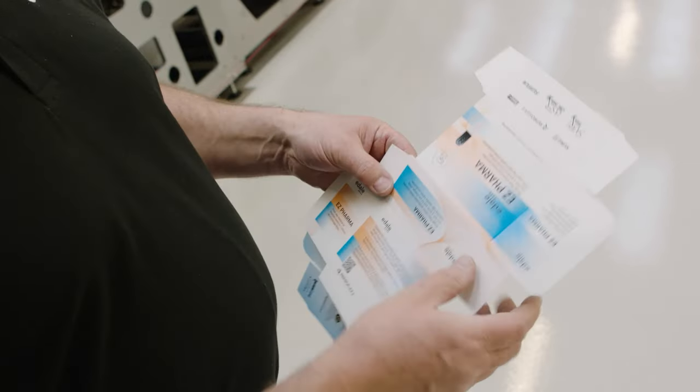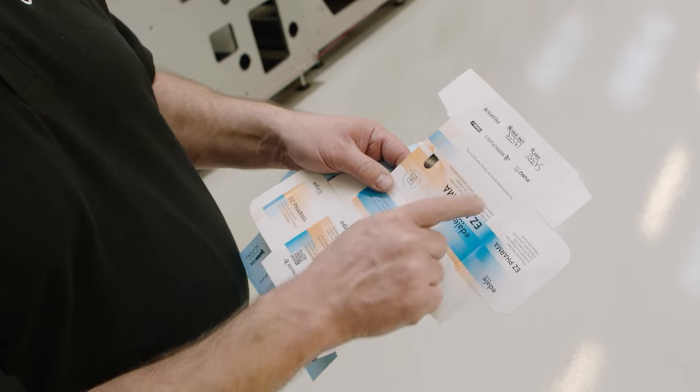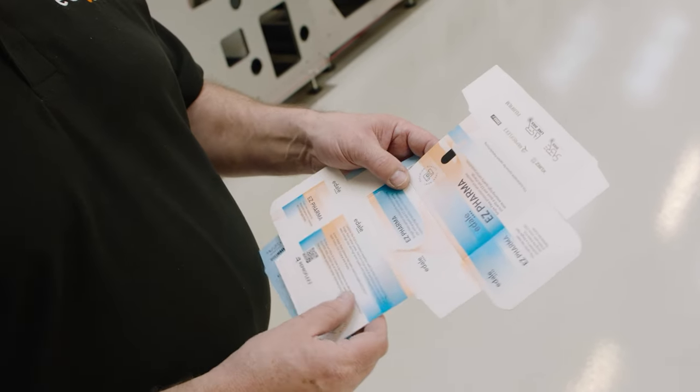We're then going to change over to another job. This one is just a straight foil with three colour job with a spot varnish on the top of the pill there, and we've also got some braille as well.